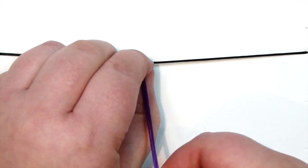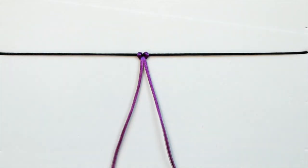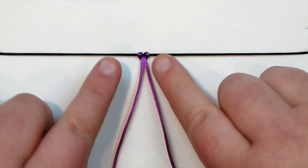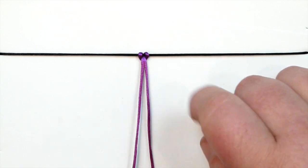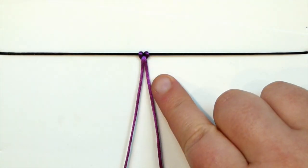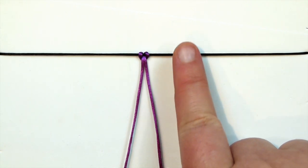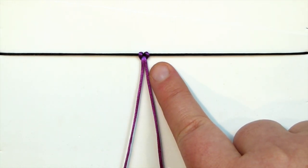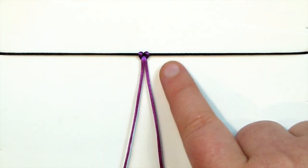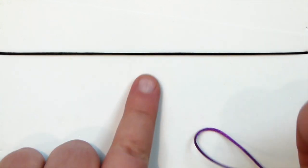You end up with something that looks a bit like a pretzel shape, and this is basically your lark's head knot when we tighten it up. You just want to tighten it and then you have a cord attached that you can start working with. As you can see you have two loops on the side and then your two ends of your cord coming through the middle of those loops. This is one way that your knot can look, where we took the loop of the cord and went underneath from the bottom of the holding cord and then back over the top.